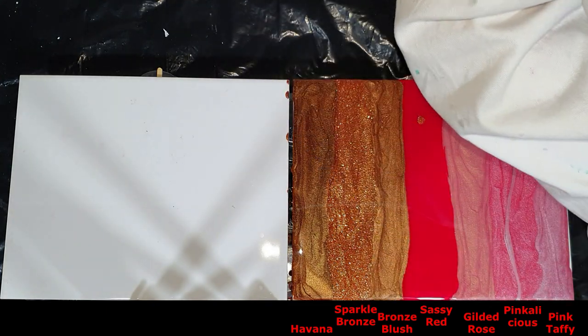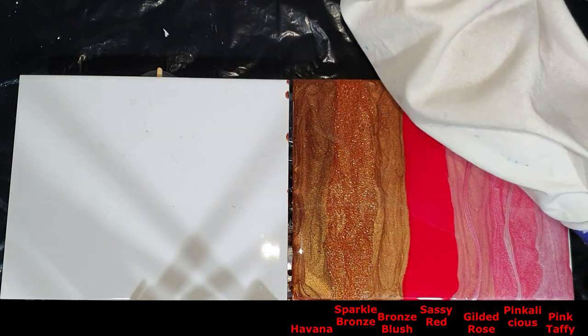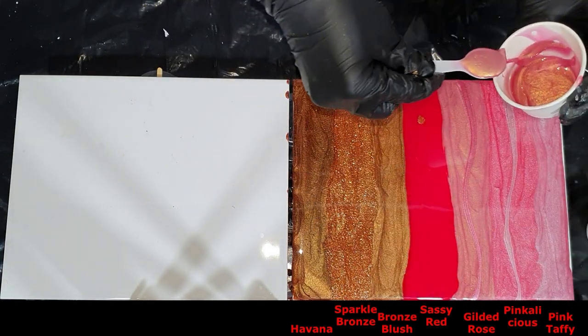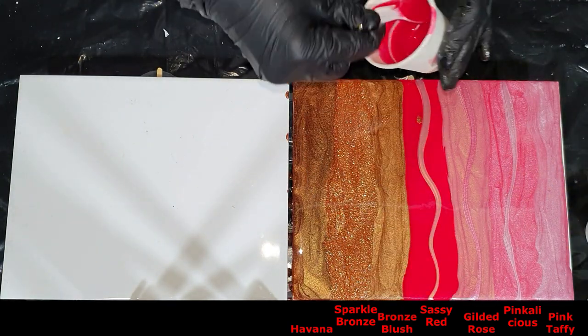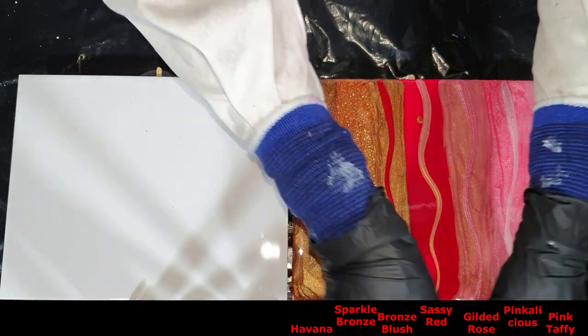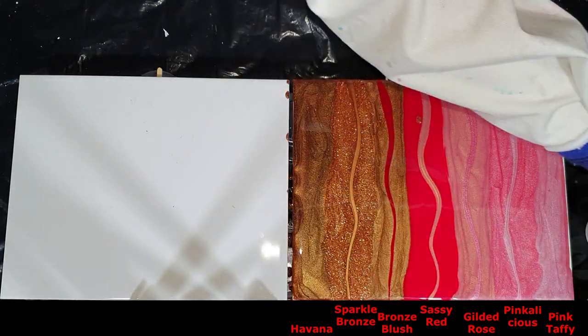I have some lines on top of each other — there you can see it — to see what effects I can create with that, and to see which colors stay on top and which sink to the bottom.